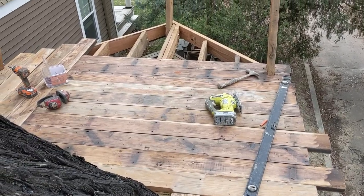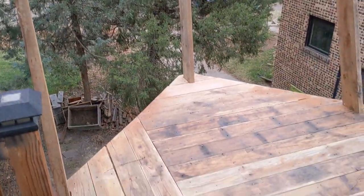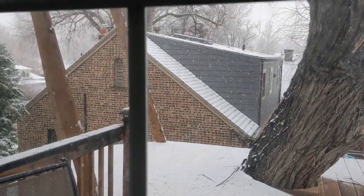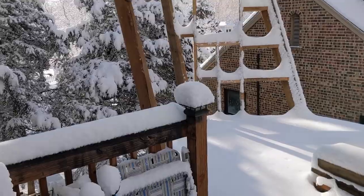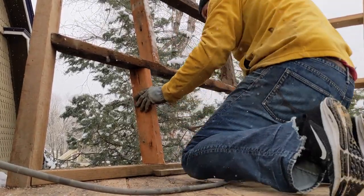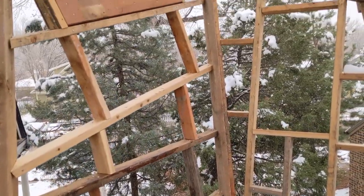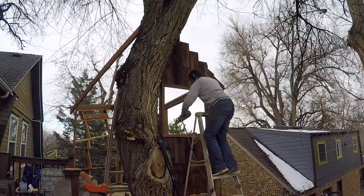My mom asked how much weight I thought the structure could hold, and I said a VW Bug, but honestly I think it's probably closer to a few VW Buses. This siding was from our dismantled front deck, soon to be a green roof.